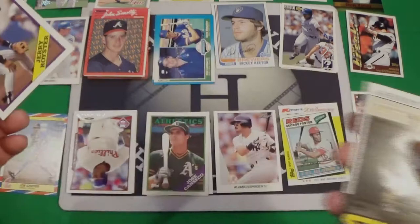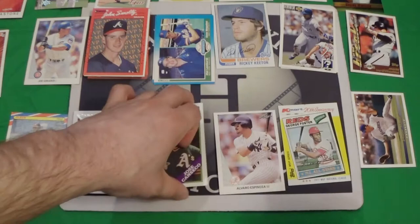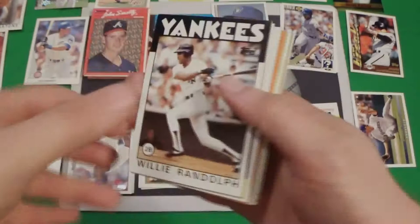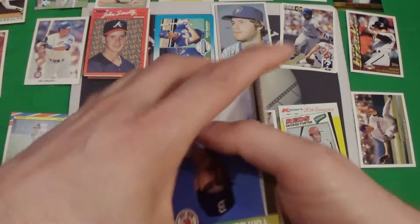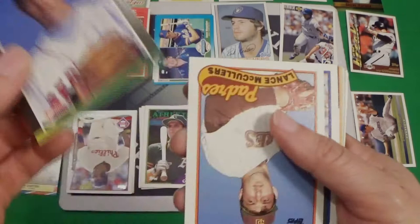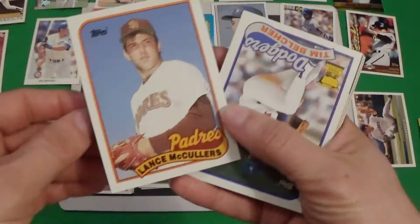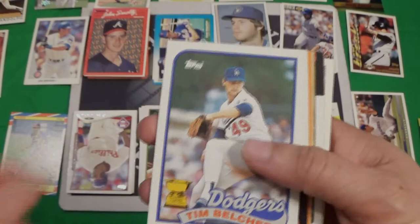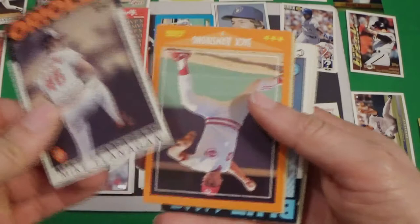We've got 88 Topps, Jory Rolster. We're gonna keep the Jose Canseco on top there. We've got an 86 Tim Flannery — that one's in pretty good shape. We've got an 86 Jay Johnstone, an 86 Willy Randolph — all kinds of good cards right here. I think that's the winner of the 86 so far. Not really that many Hall of Famers yet, but we still got some good cards.